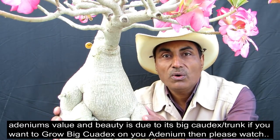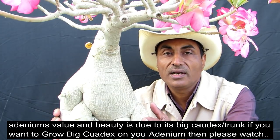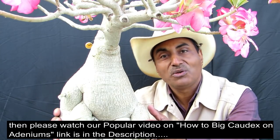Friends, the value of the adenium comes from its big codex. If you want to grow your adenium codex, then watch our popular video 'How to Grow Big Codex on Adenium' — the link is in the description. That's it for today. I will be back with more informative videos on bonsai and gardening. Till then, goodbye.